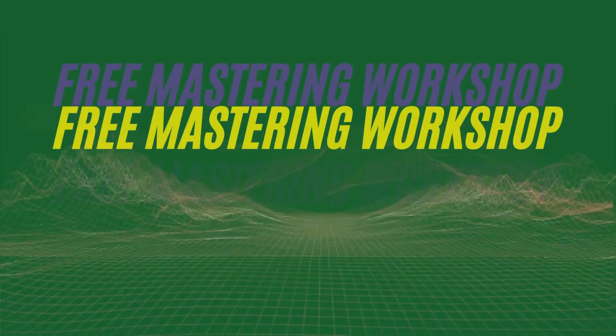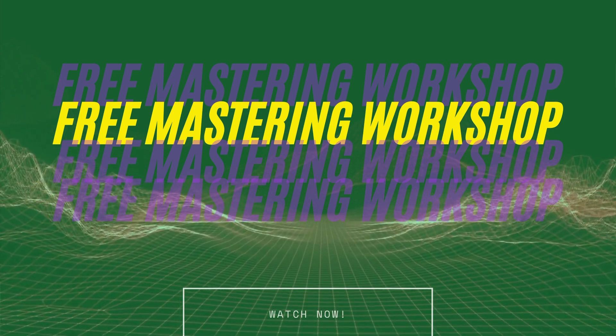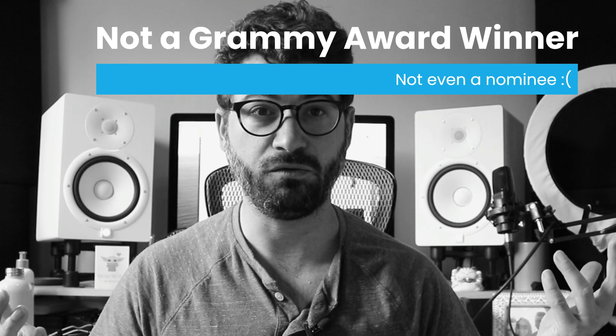Before we go any further, I want to let you know that I've got a free hour-and-a-half-long course on mastering — you can sign up for it down below. I've had my music played hundreds of thousands of times in stores, streamed hundreds of thousands of times. It's in TV shows, it's on Netflix, all of that. This course, this workshop, doesn't hide anything. These are the tips I've used. I'm not a Grammy Award winner, but my music is successful. I do it all in this home studio, so check out those tips and join that workshop.